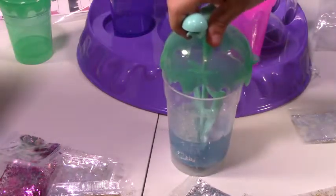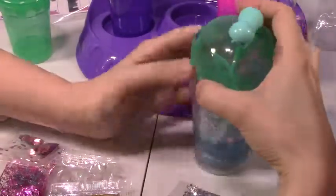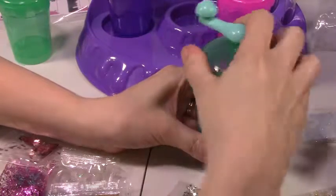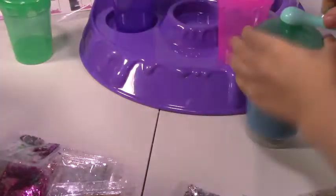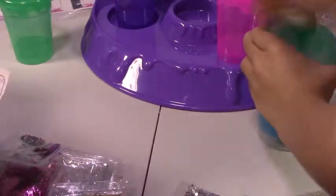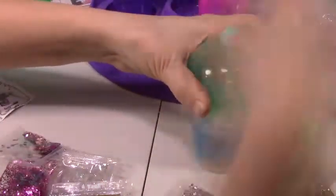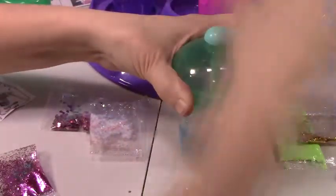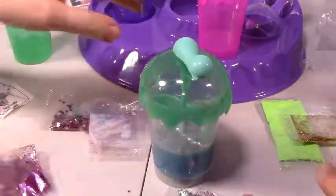Alright, so we put the lid on — secure the lid. It looks secured already. Alright, so it seems secure. It's sparkly — yay! My hands are glittery. Now we can put them on. Alright, now we wait five minutes and then we can take it out.